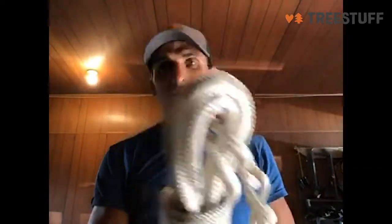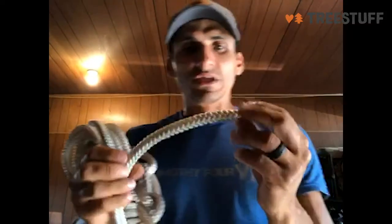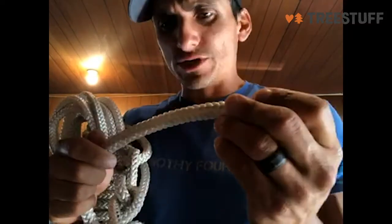This is a great rigging rope for most of your applications that you would be using. Really lightweight rigging rope — there's really like no weight to it at all. And it's extremely strong, extremely durable, extremely good abrasion resistance.